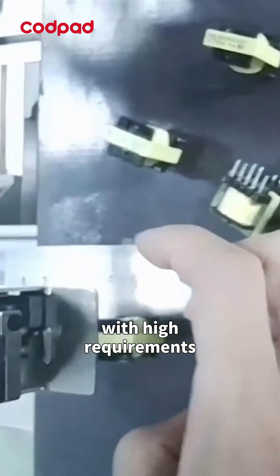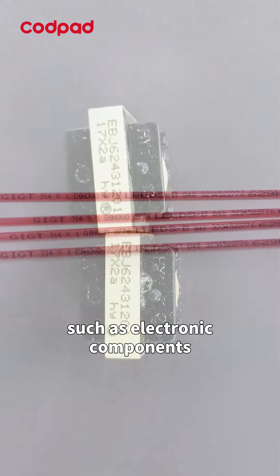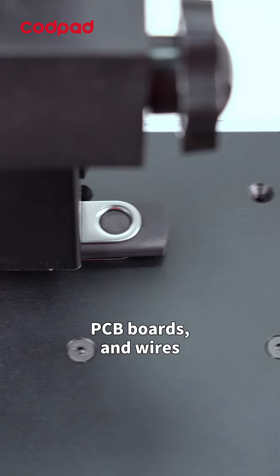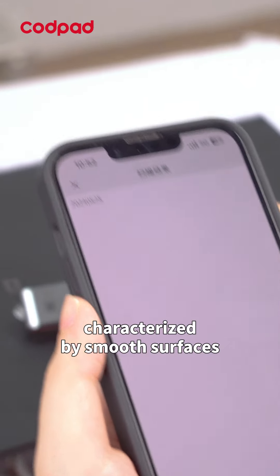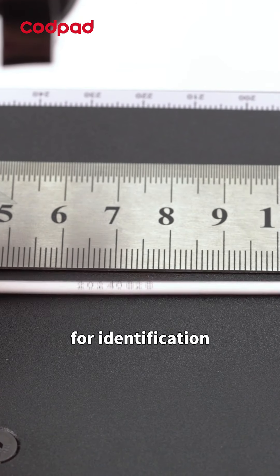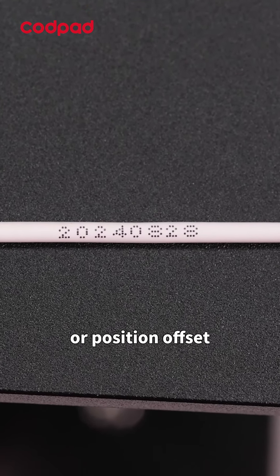For products with high requirements for resolution and contrast of small codes, such as electronic components, PCB boards, and wires, microcharacter inkjet printers are needed. These products are generally characterized by smooth surfaces or small areas available for identification. The use of normal CIJ may cause blurred printing or position offset.